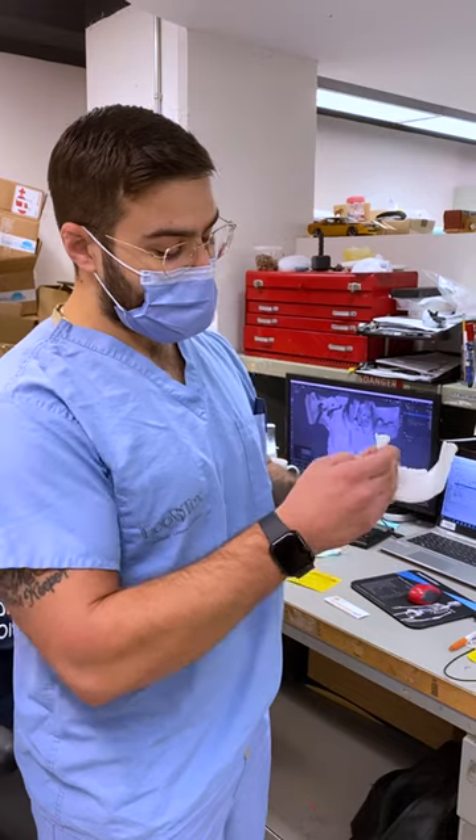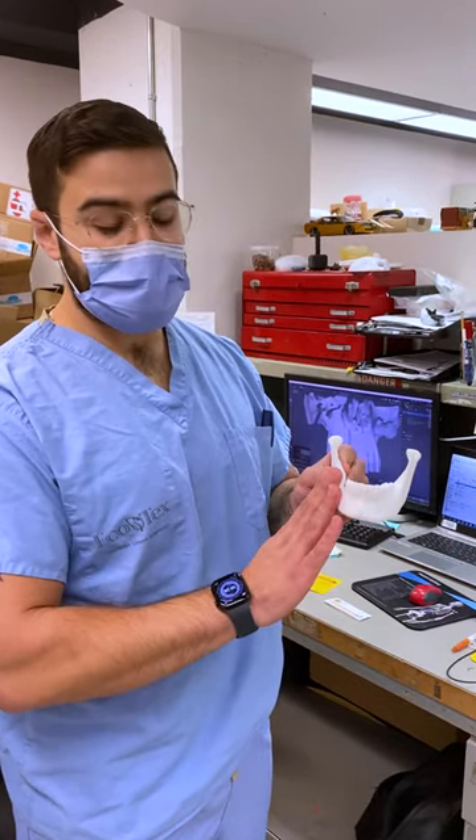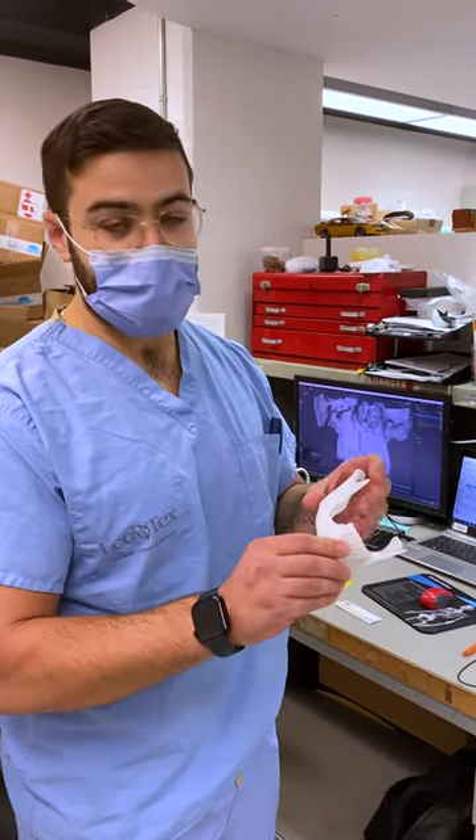What we can also do with this model is cut it in half and mirror the good side of the jaw to the bad side, allowing the surgeon to pre-contour plates before surgery. This saves them roughly 15 to 20 minutes during surgery.